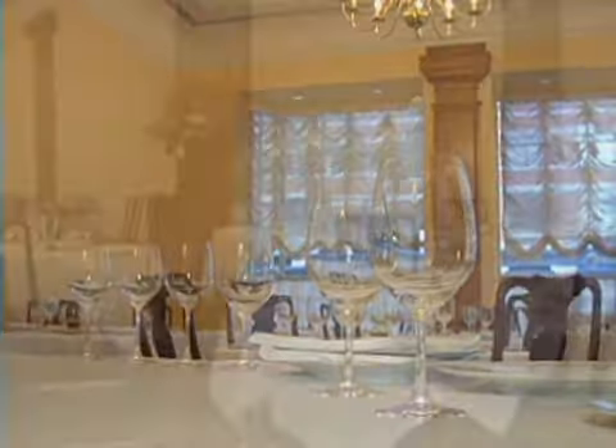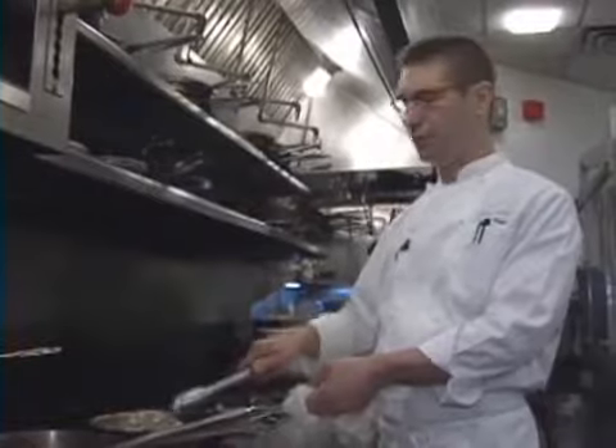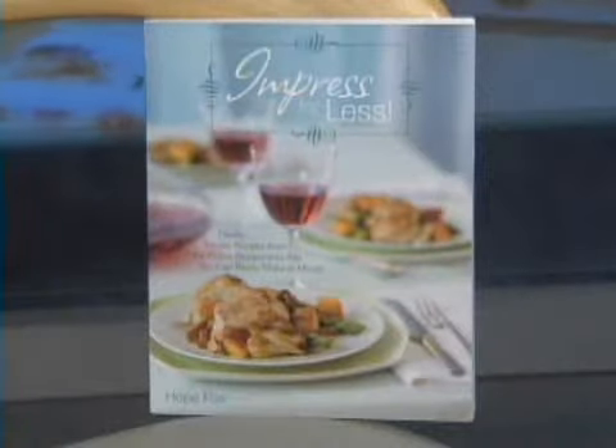It's a beautiful, elegant French restaurant in New York's Tribeca neighborhood, and Chanterelle's chef and co-owner David Waltuck recently won the James Beard Award for Best Chef in New York City. So only a top chef would dare to try to recreate one of his signature dishes, right? Wrong. Meet Hope Fox, author of the cookbook Impress for Less.